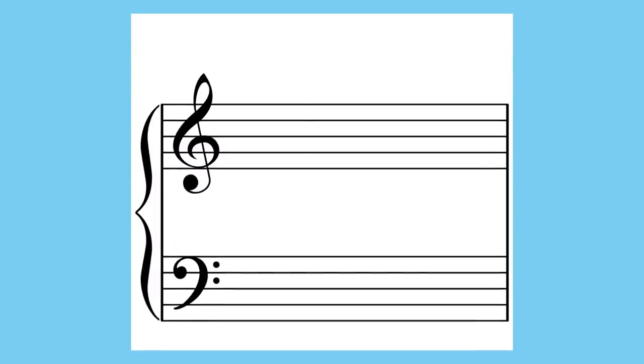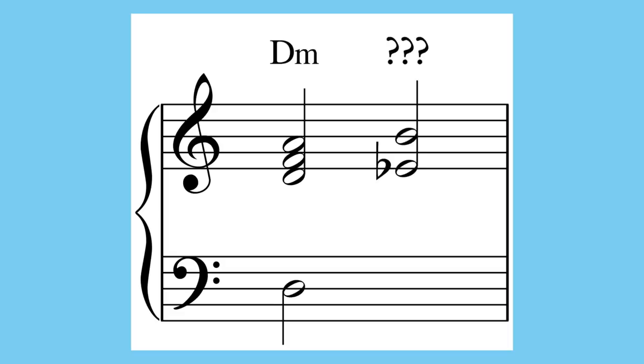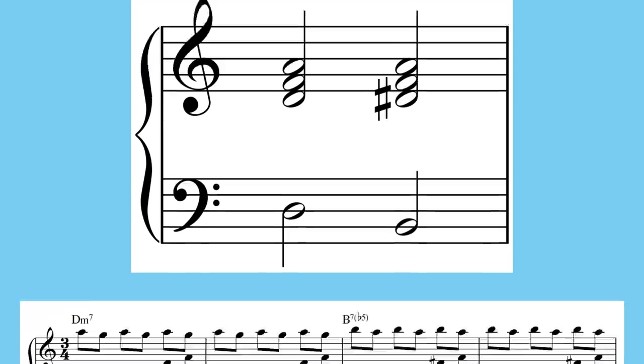So if we make our first chord our tonic — say D minor again for consistency — then our second chord must include both an Eb and a B natural, with the other chord tones filled in from the parent scale. This can be kind of a fun puzzle. You could use a B7b5 chord, which sounds a little otherworldly.